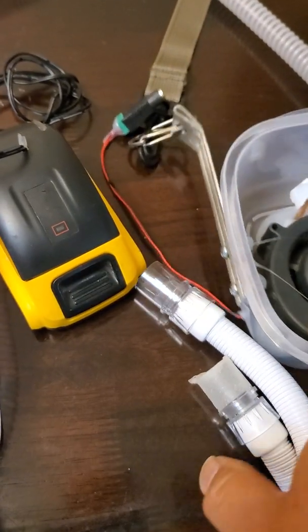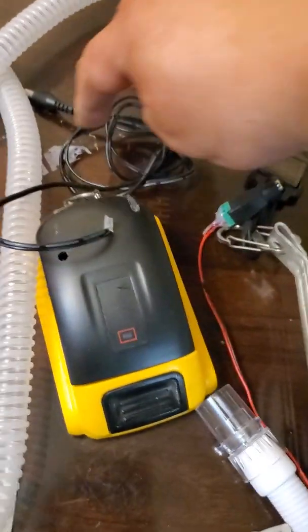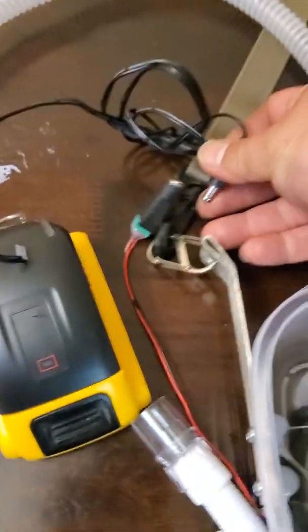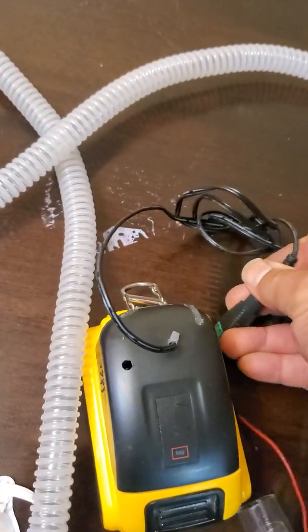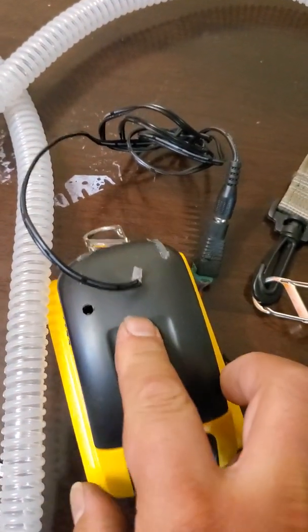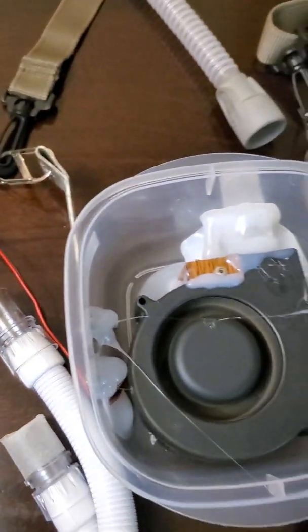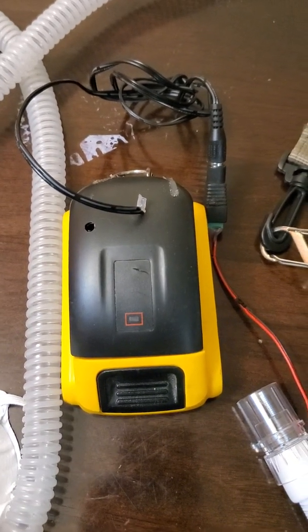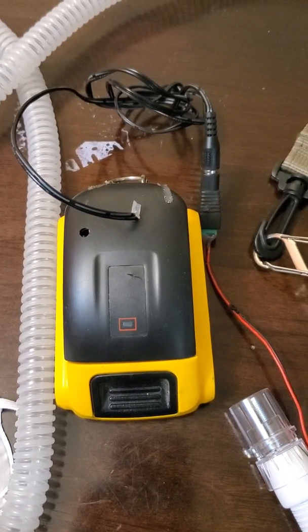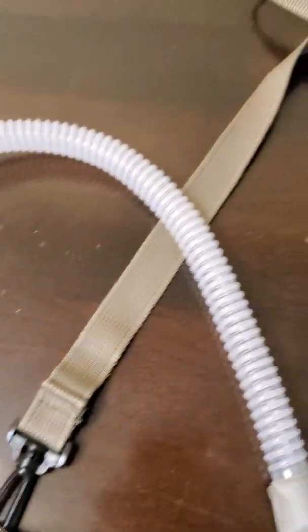This thing is powered by a DeWalt battery. These are 5.5 millimeter plugs which you plug in, and this is an inverter that's hardwired. This thing is 24 volts and the battery supplies 20 volts, so I don't need a voltage reducer.